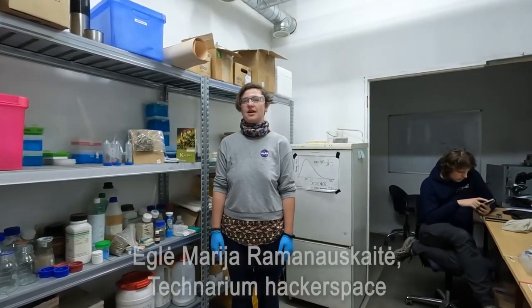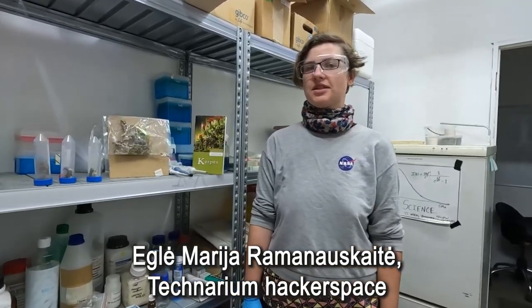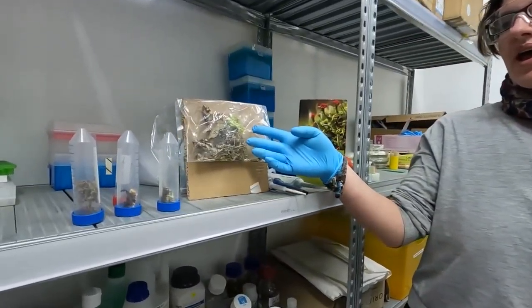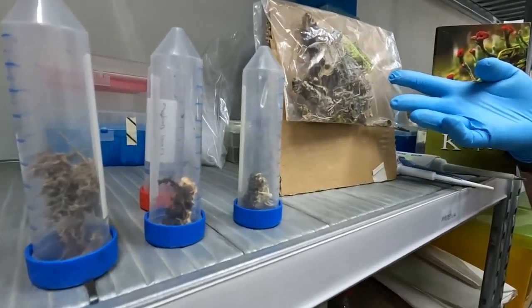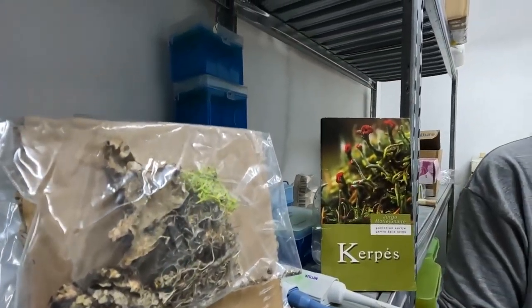Hello, this is the Biolab at the Technarium hackerspace in Vilnius and we're doing some citizen science experiments here. One of them is lichen biohacking where we invite people to collect lichens and then extract DNA from them and then we look for genes with new biomedical properties.